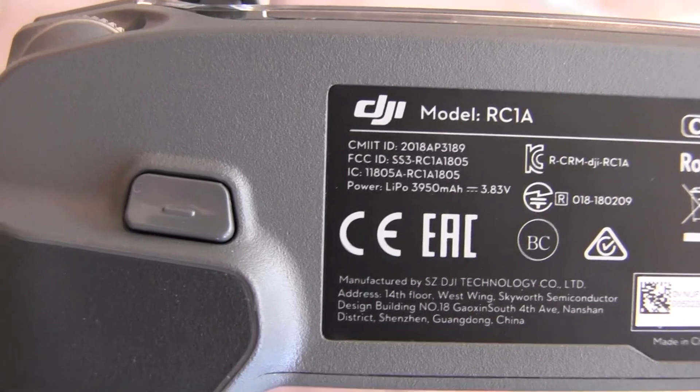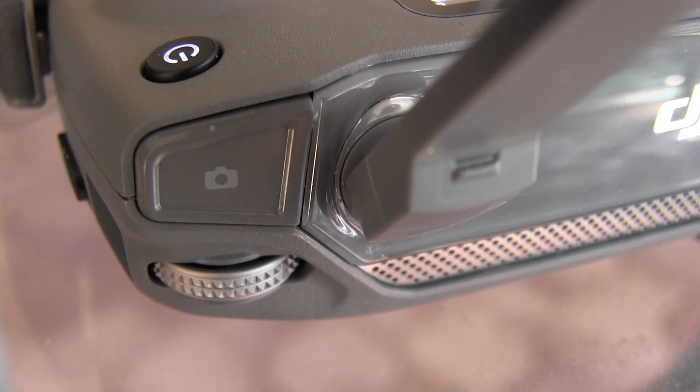The transmitter also has customizable buttons — two on the bottom you can program in the app, plus a joystick arrangement with five additional inputs. On the right side there's a zoom control for zooming in and out, and on the left side you control camera pan and tilt. There's also something undocumented you won't find in any of the official documentation.